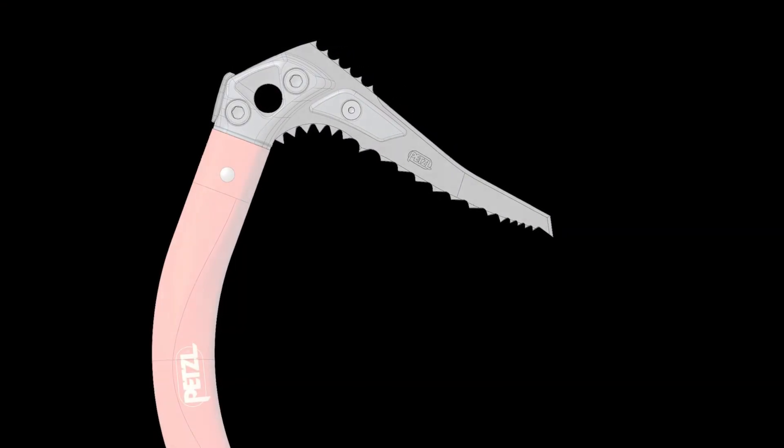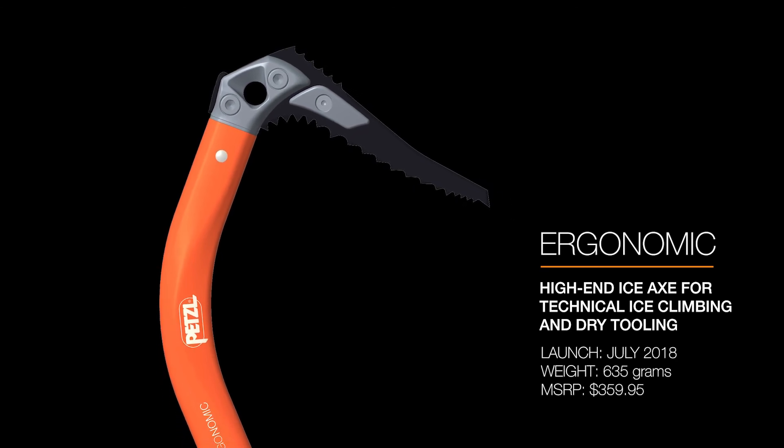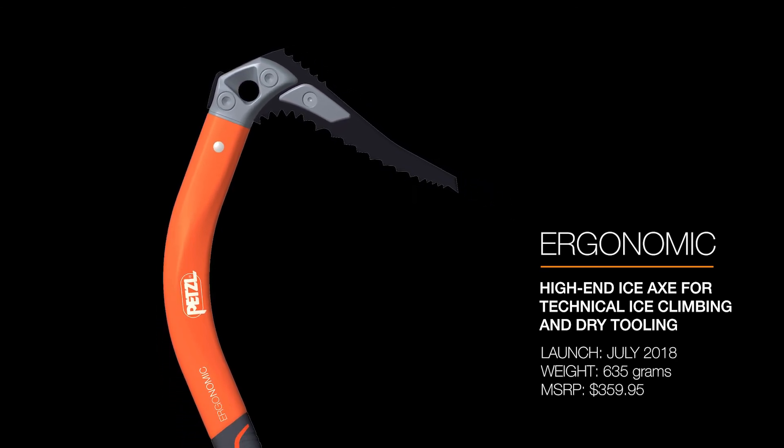Overall, the new Ergonomic is really creating a tool that's going to make it difficult for high-end climbers to decide between the Nomic — which is a pure ice specialist — or the Ergonomic, which is great for steeper ice, mixed, and dry tooling.